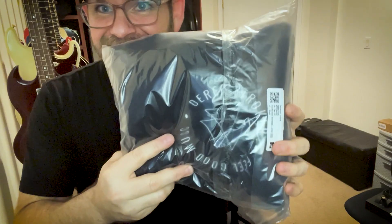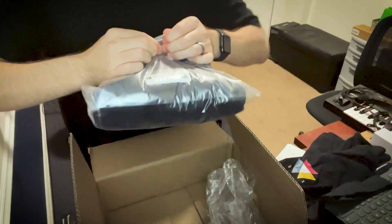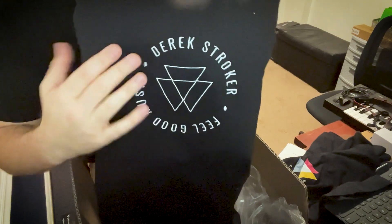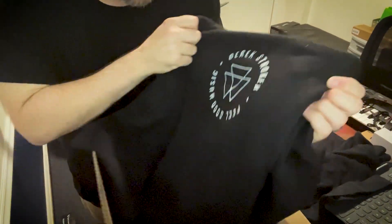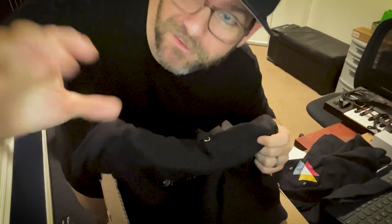There's still one more thing here in the box — check it out! This is a premium hoodie. Oh man, this looks great — it's embroidered on here, same logo just a little bit different with an outline. The quality on these is just really impressive. I'm really impressed with the quality of the stitch and the fabric — it's really, really great.